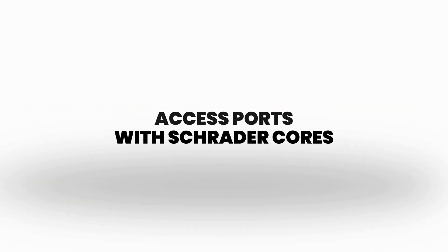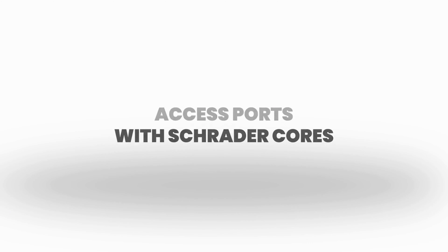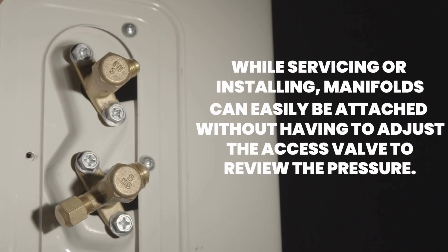Another change is the access ports with Schrader cores. While servicing or installing, manifolds can easily be attached without having to adjust the access valve to review the pressure.